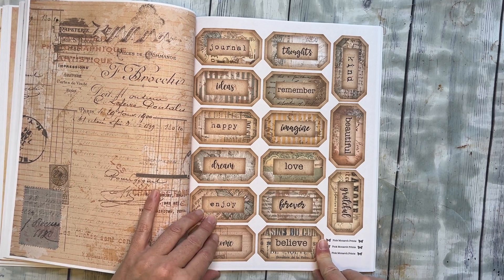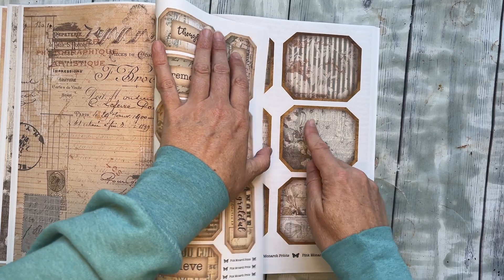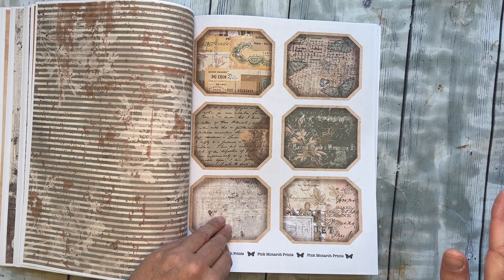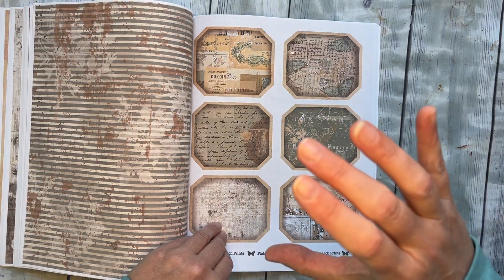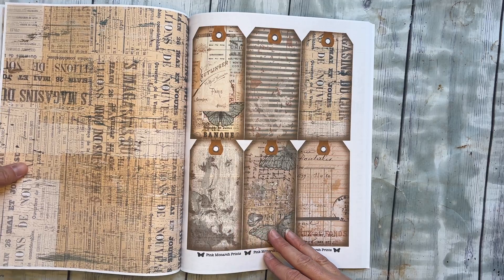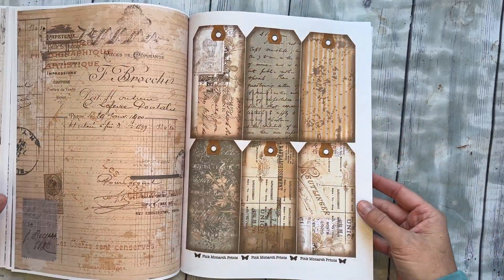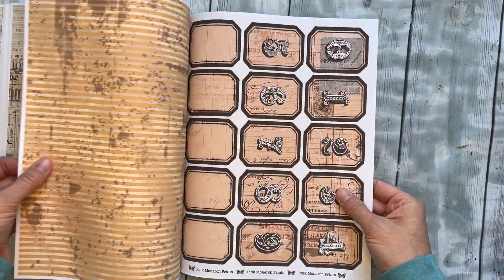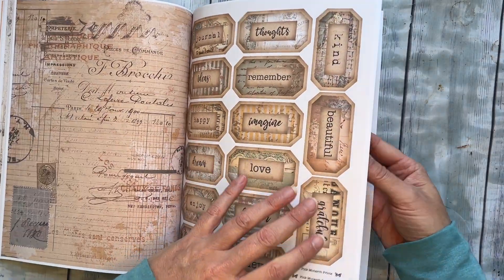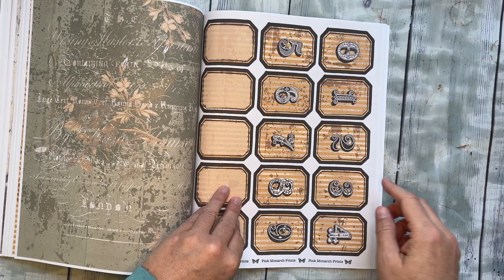Then we have some labels with words, and these are the big labels — if you want to turn these into pockets, they're really fun. These are designed to fit right on there, so they're great for big pockets or as bold statements on a page. We have a page of words, and some more cute little tags — I did four more pages of little tags. You can never have too many tags! There are also bonus labels and number labels, with some blank ones in a couple of different colors.